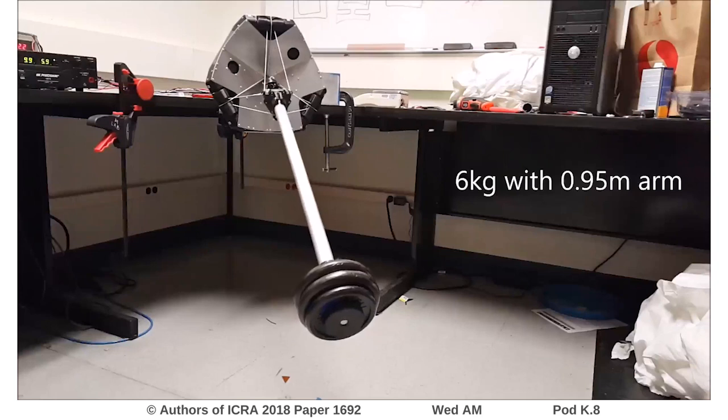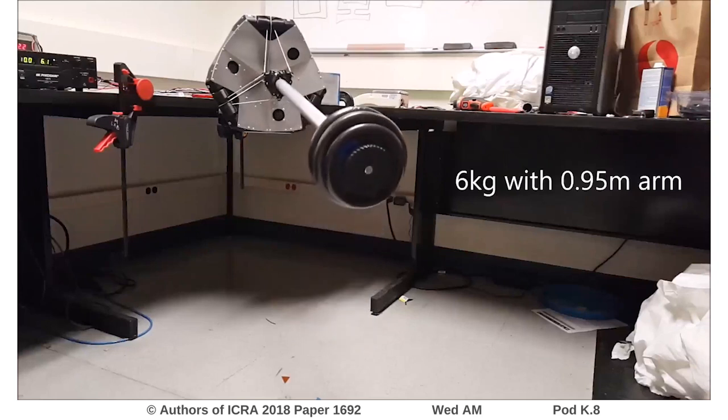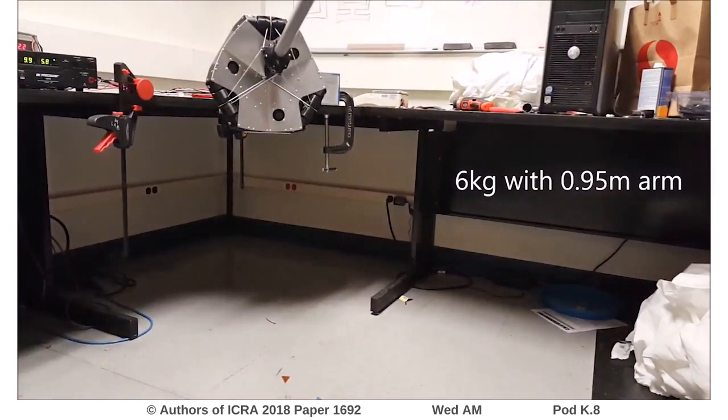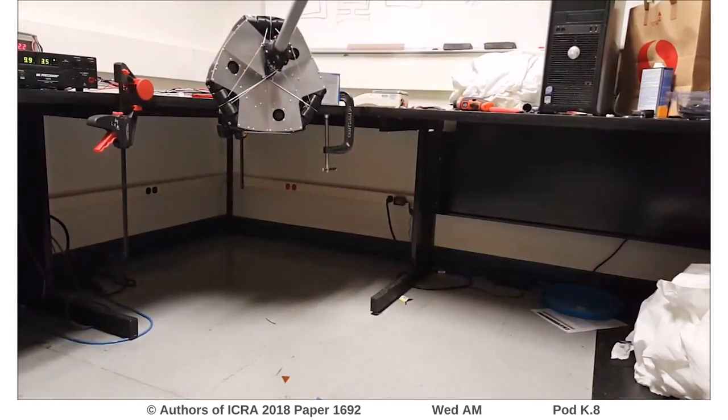We also performed several lifting tasks to demonstrate the strength of our hardware prototype. Here, we see the joint is capable of lifting up to 7 kg at a distance of 1 m from the joint in this orientation.